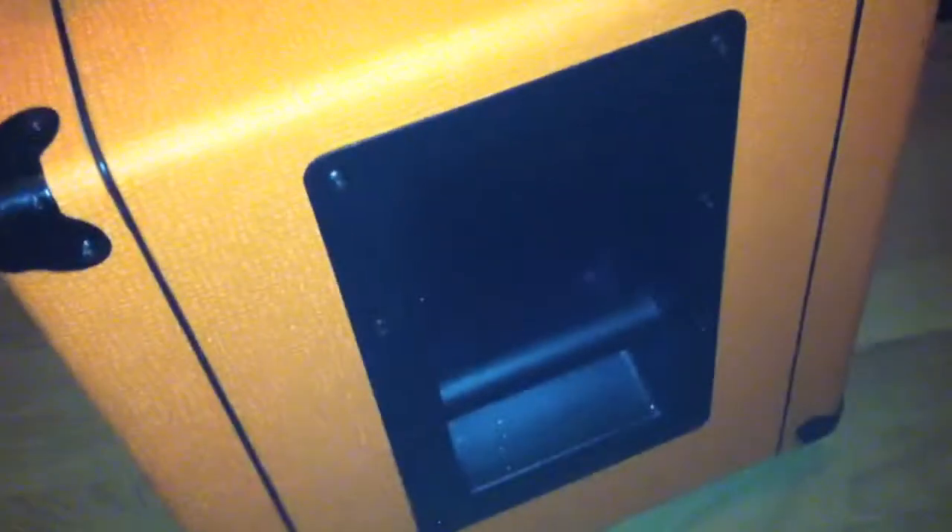Steel construction, screwed right in — nice durable cabinet. I've heard a lot of people knock Sunset Beach for their quality, but if this is the quality I'm getting, I can deal with it. Thanks a lot.